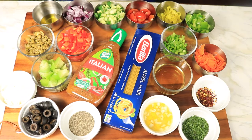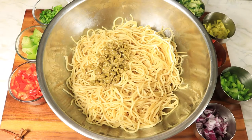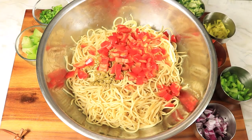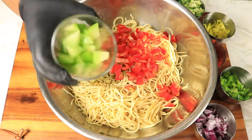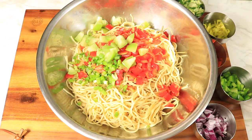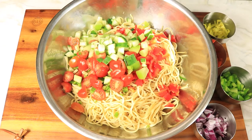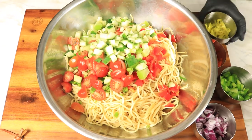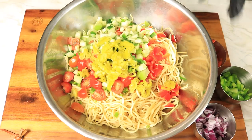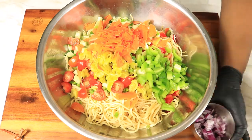I think we're ready to start dumping in our ingredients. Here are a few ingredients: green olives, red bell peppers, tomatillos, green onions, cherry tomatoes, cucumbers, banana peppers with the juice, carrots, green bell peppers, and red onions.